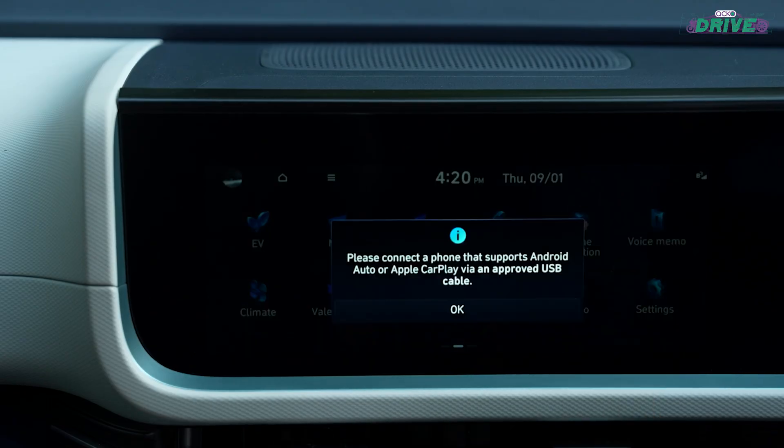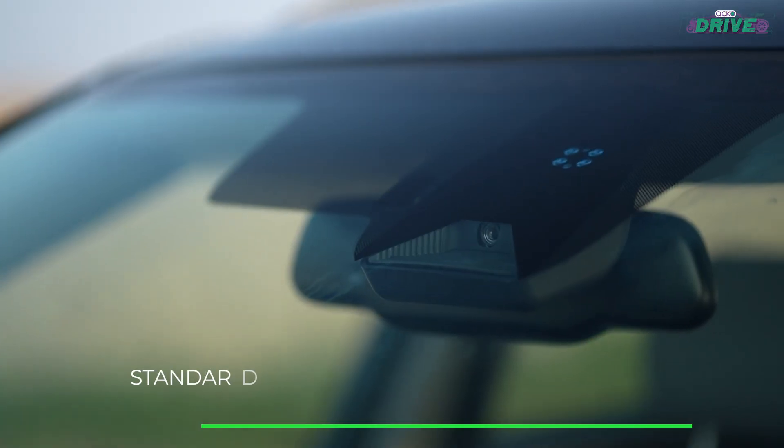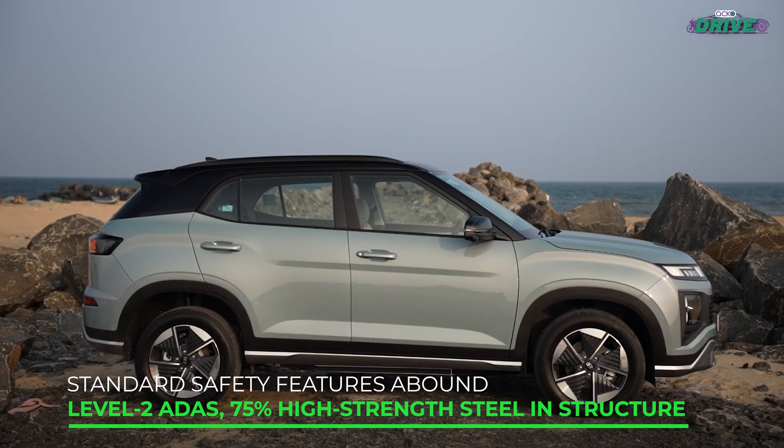You get all the tech and connected car features that the Creta already had, and then there's also ADAS, six airbags, and 75% of the structure uses high-strength steel.